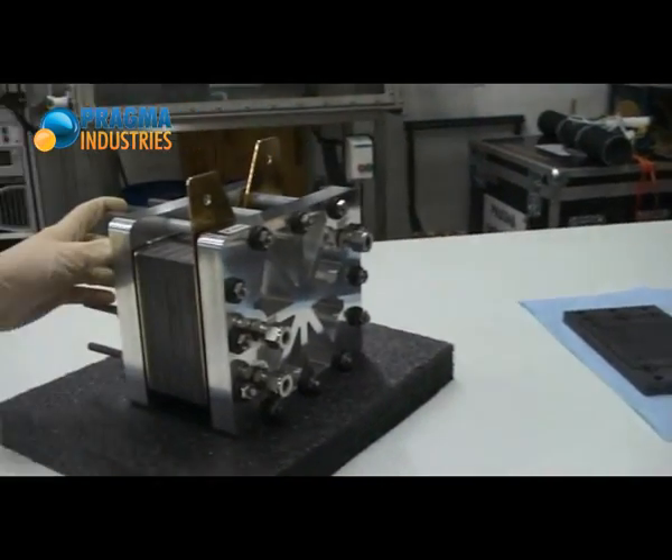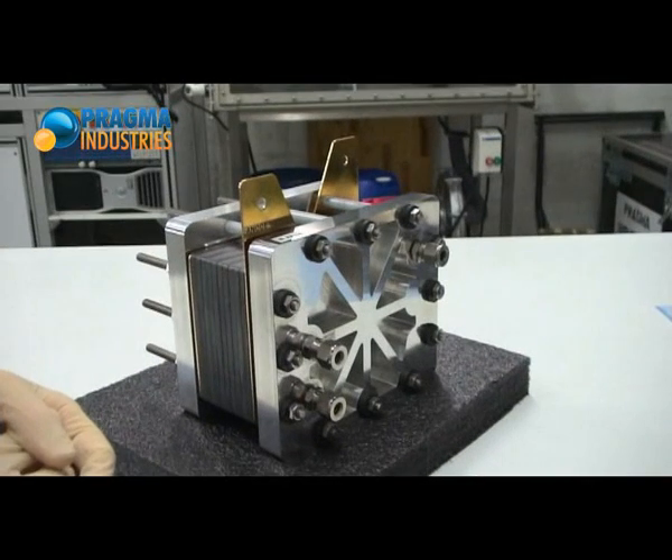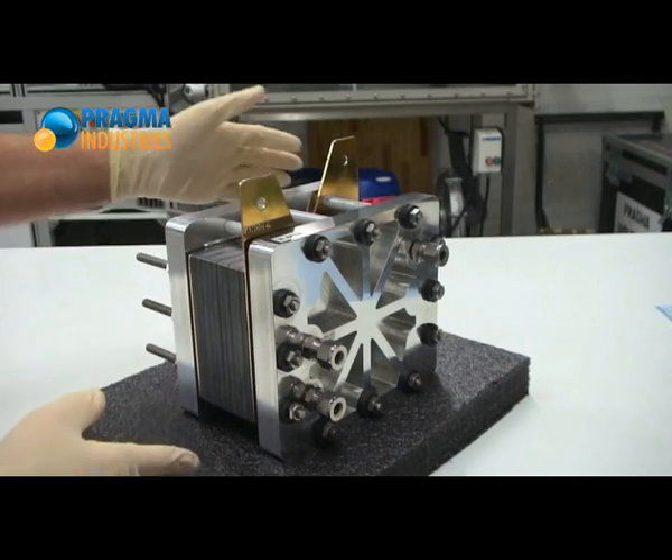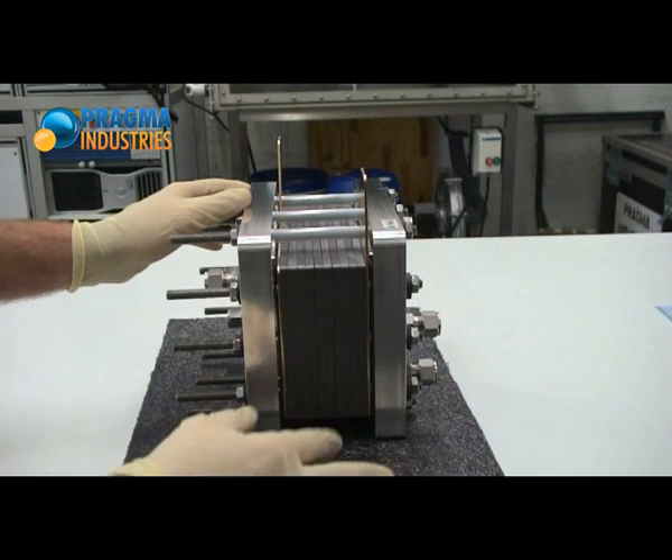That will give you the occasion to see how it is designed inside. First of all, this fuel cell has been designed for research and professional training. This one, for example, is composed of five single cells.